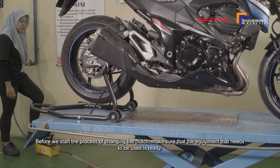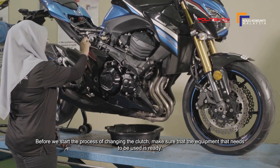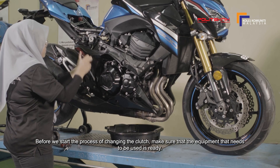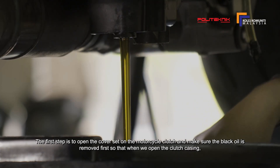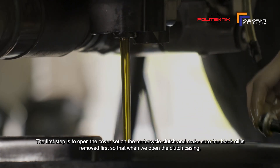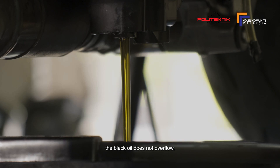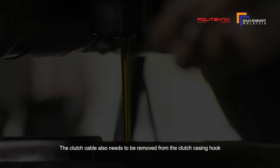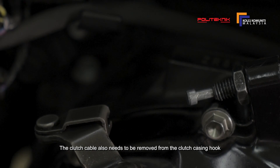Sebelum kita memulakan proses menukar clutch, pastikan kelengkapan peralatan yang perlu digunakan telah tersedia. Langkah permulaan, kita perlu membuka cover set di bahagian clutch motosikal dan pastikan minyak hitam dikeluarkan dahulu supaya semasa kita buka casing clutch, minyak hitam tidak melempah. Table clutch juga perlu ditanggalkan dari hook casing clutch.